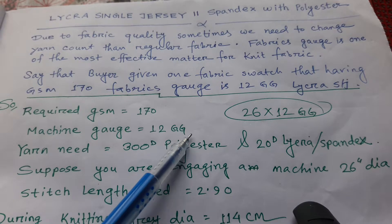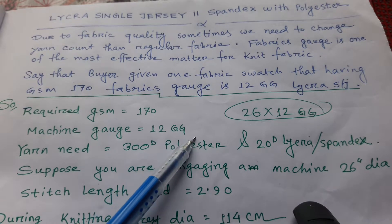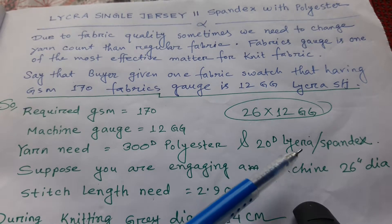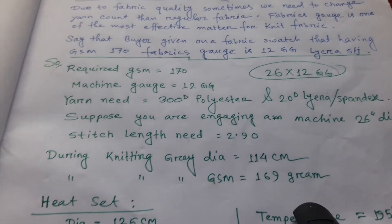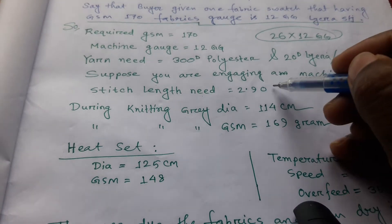A 12-gauge machine means on a 120-gauge machine we drop one needle after another to make it a 12-gauge machine. The yarn needed is 300 denier polyester and 20 denier spandex (also called lacra). The stitch length for this fabric is 2.90 millimeters.